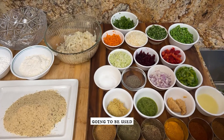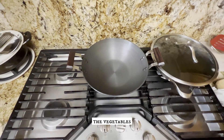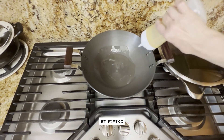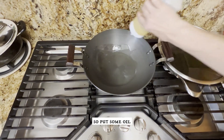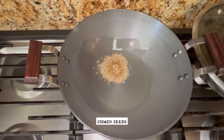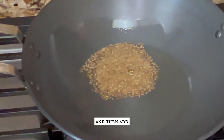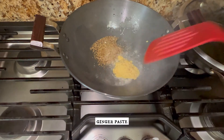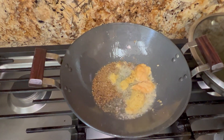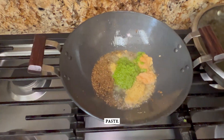I'm going to go step by step with you. I'm going to sauté the vegetables just a little bit, leaving them al dente, because we will be frying the cutlets later. Put some oil in the pan, add one teaspoon of cumin seeds and let them splutter, then add one teaspoon of ginger paste, one teaspoon of garlic paste, and one teaspoon of green chili paste.